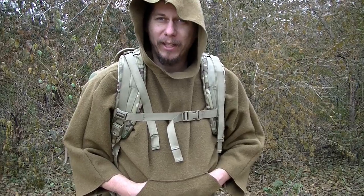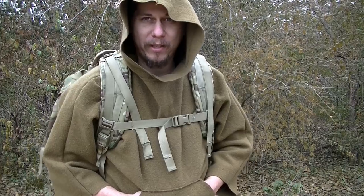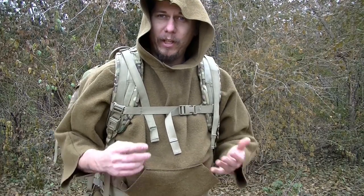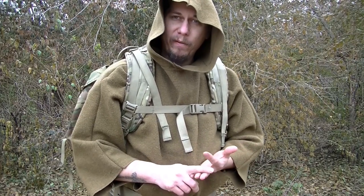If you guys have been watching my videos for very long, you know that my all-time favorite military backpack is the MOLLE 2 Ruck. I absolutely love this backpack. The fact that I can fit enough gear in this thing to take care of myself, my daughter, and my wife at any given time of the year is the reason I really truly love this backpack. You can fit an ungodly amount of equipment in this thing if you need to.